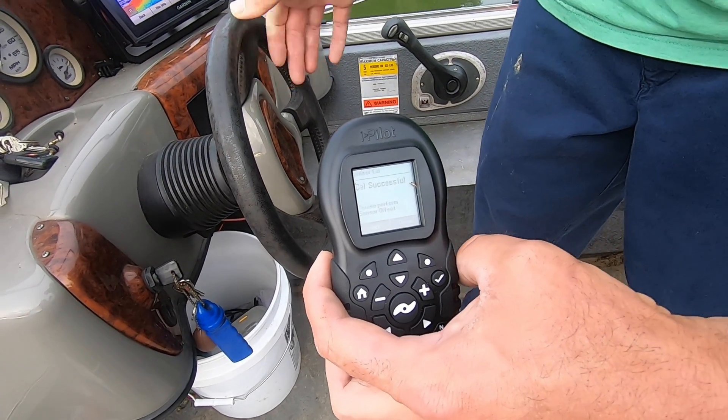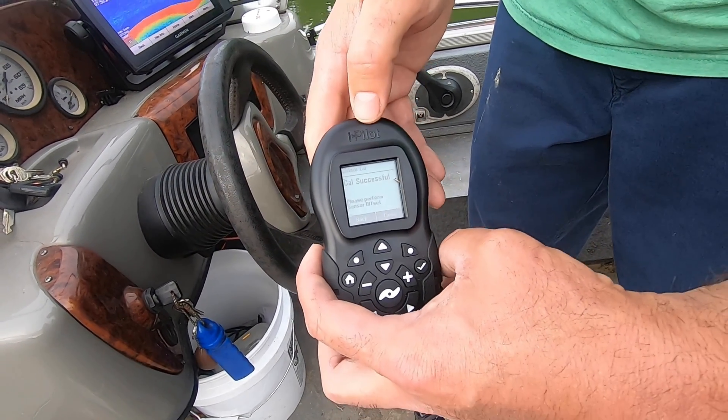Calibrating successful — good deal! That was easy. Thanks for watching. Let's go fishing!